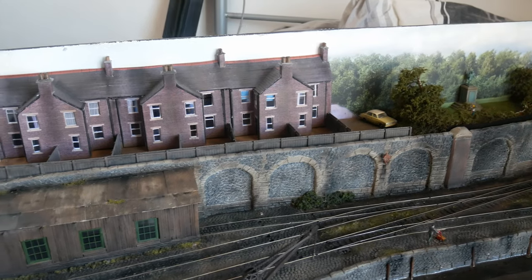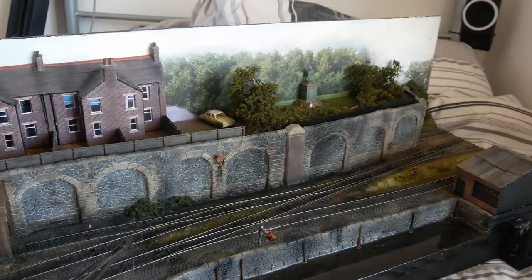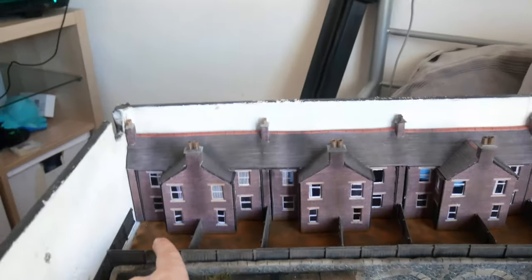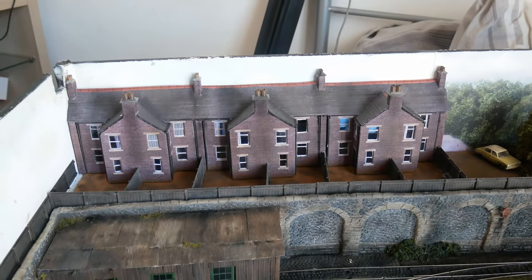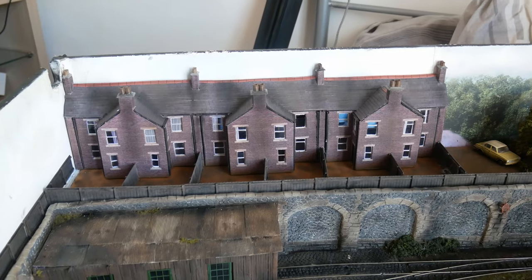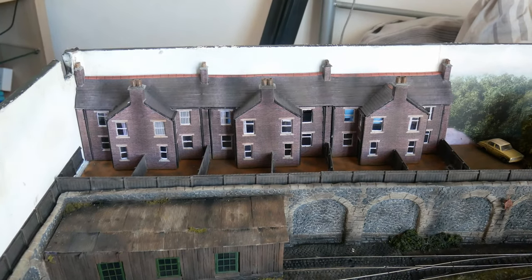I've got half of West Canal Sidings out on the bed and this is the half we're really interested in — in fact we're only really interested in this top section here. The first stage was to plan out what I want to do and I've decided what's going to go in every garden.